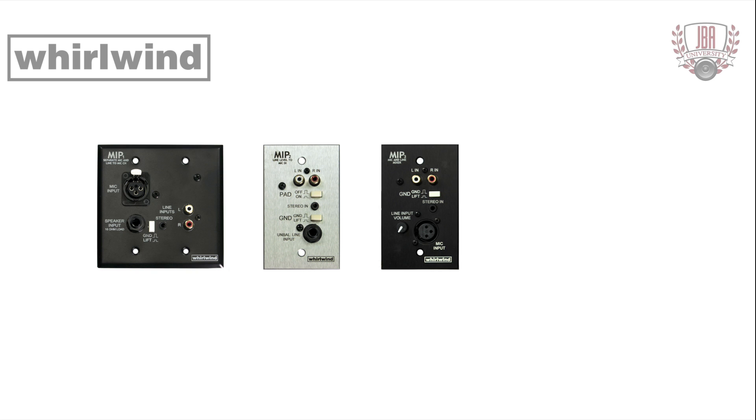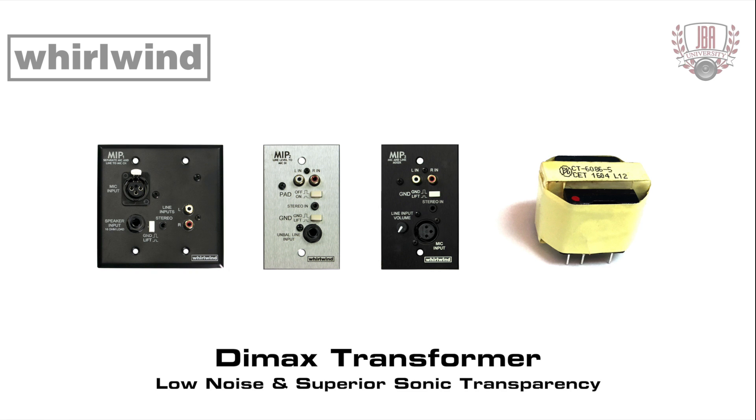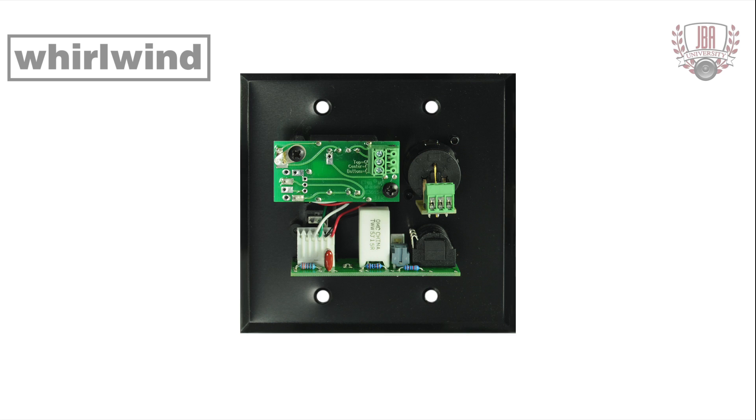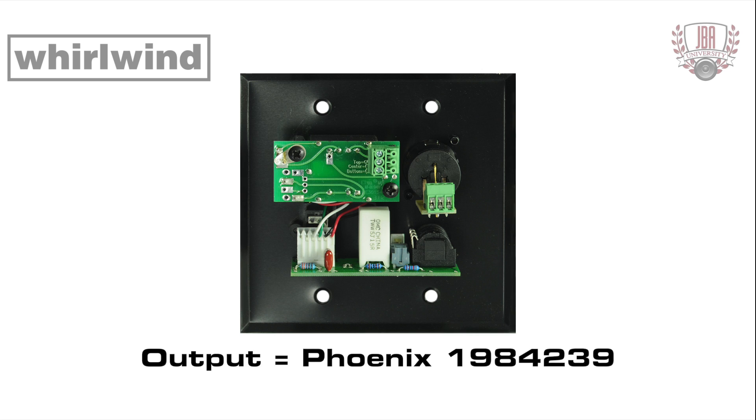The MIP-1, MIP-2, and MIP-3 utilize the Whirlwind DIMAX Transformer for low noise and superior sonic transparency. Each plate comes in two finishes: black anodized aluminum or brushed stainless steel. Output connections on the rear are 3.5 millimeter screw-type removable plugs, Phoenix 1984329 or equivalent.